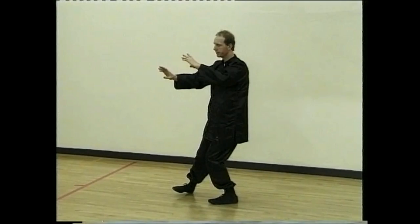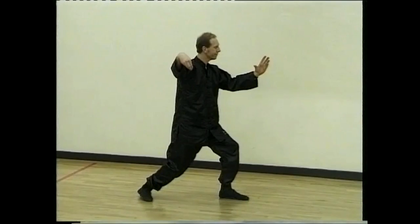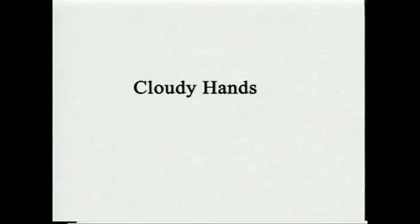Turn and draw. Turn the waist, moving. Step up and turn. Single whip.